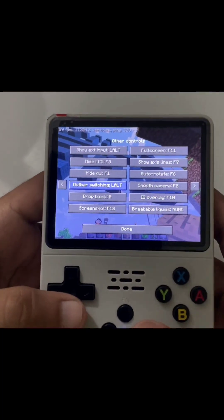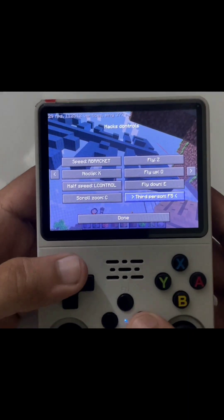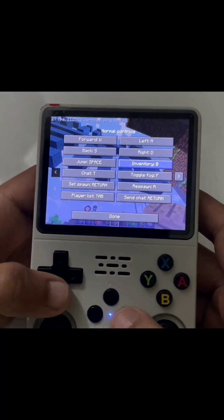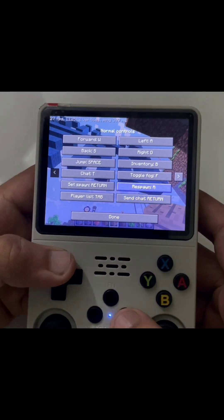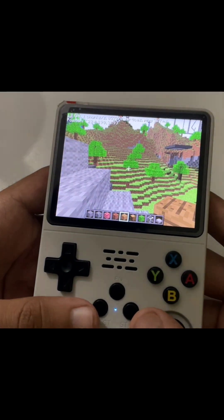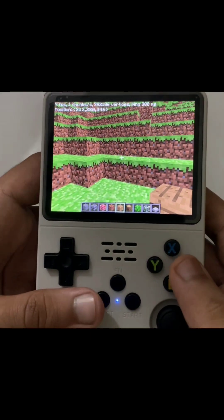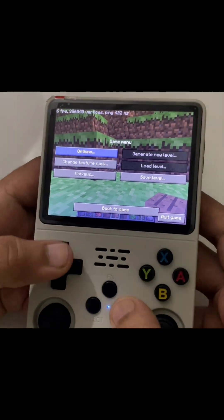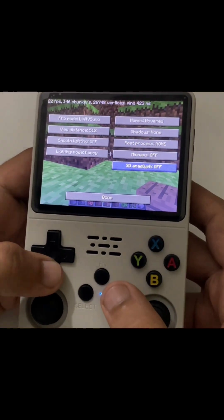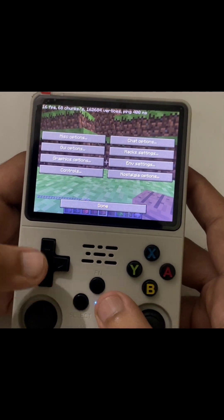Let's configure other controls too — we also change this to up. Good, it looks good, let's test it. Okay so as you can see we are running at a pretty bad FPS. Let me change the graphics too — set it to right. We are done with the settings.